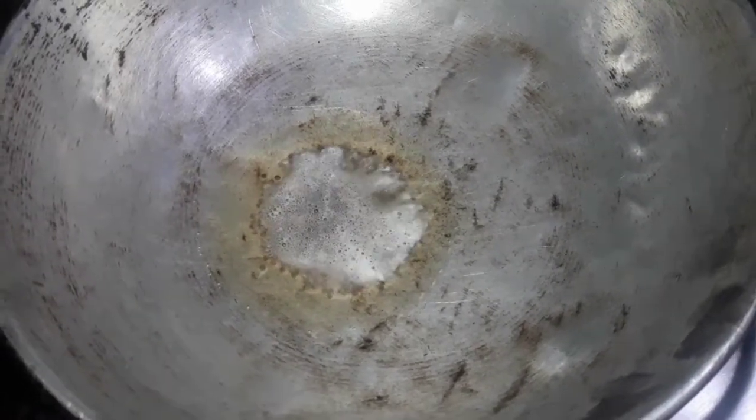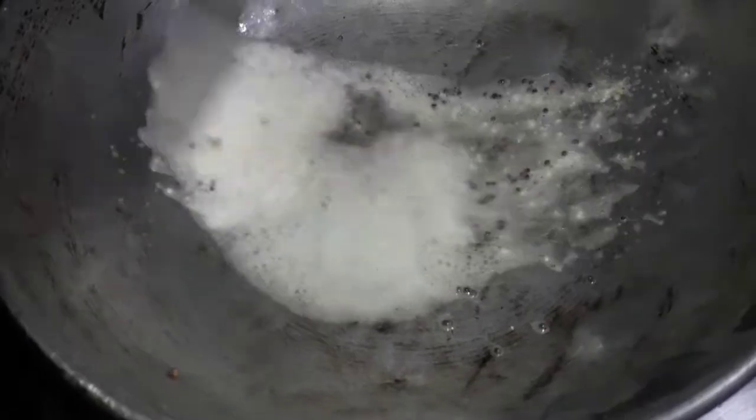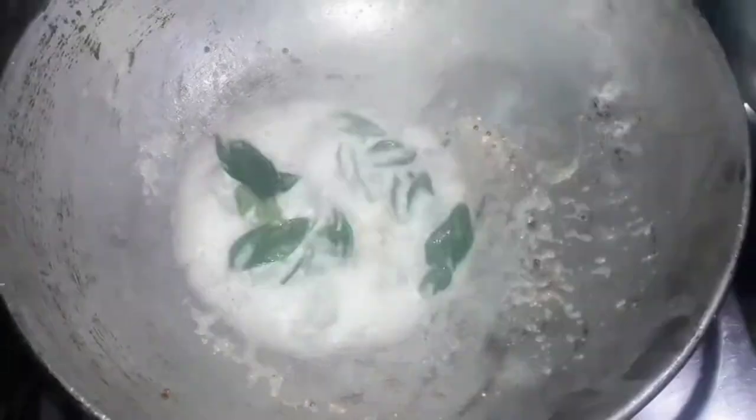Let's add some salt in the pan. Add 1 and a half tablespoon of salt. Add some salt.